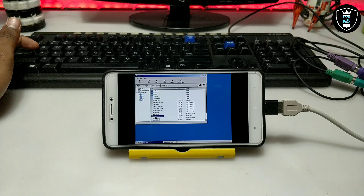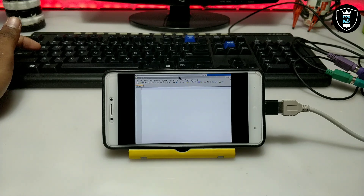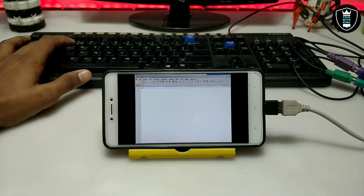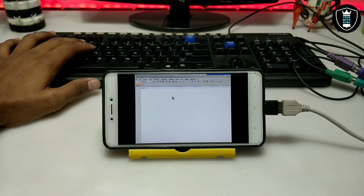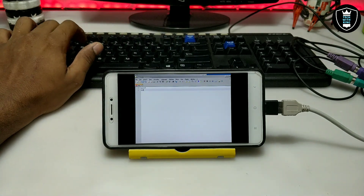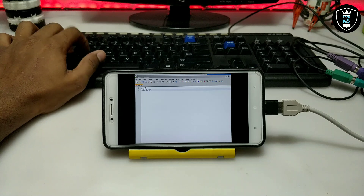This is the Notepad++ application. As you can see, this is Notepad++ — now I'm going to test if the keyboard is working or not. As you can see on the screen, the keyboard is perfectly working. When I am typing something, it appears in the Android Exegere.